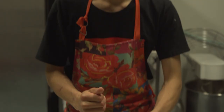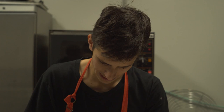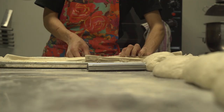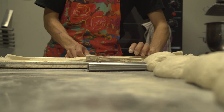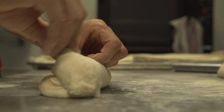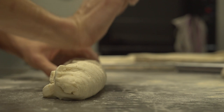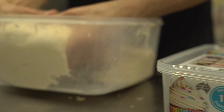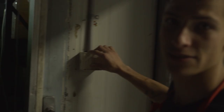Normally I would do the baguettes in the morning but we're going to do them tonight instead, just shaping them. And this is where our night ends. Good morning.